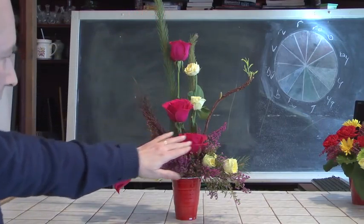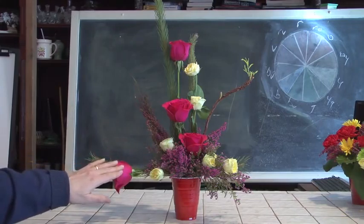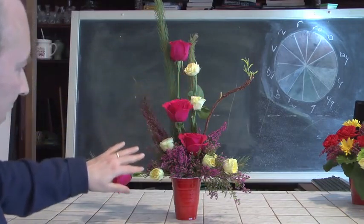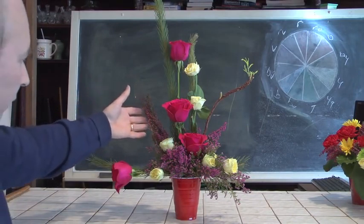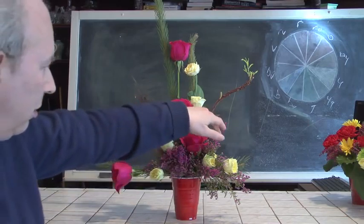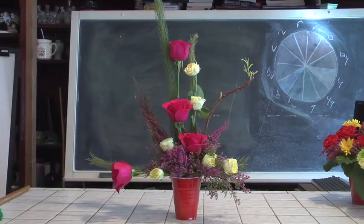We've got roses coming down and shooting over to this side, and spray roses coming down and shooting to the other side. The bulk of the design is covered through the use of heather throughout. It is a lovely high-style design. We can come up with party designs that can be very simple or more complex, smaller or also larger.